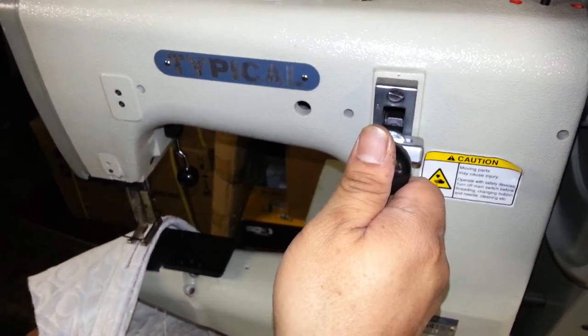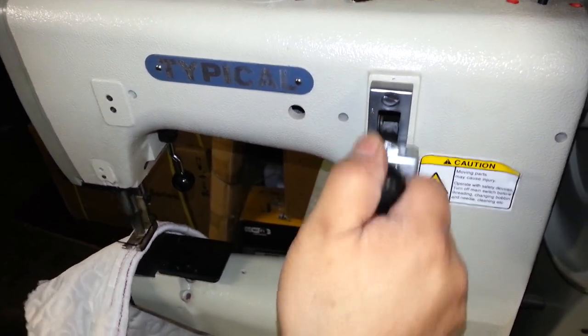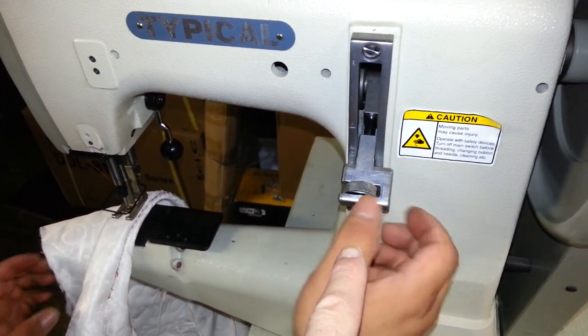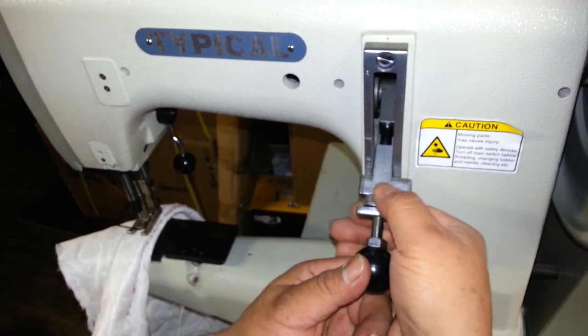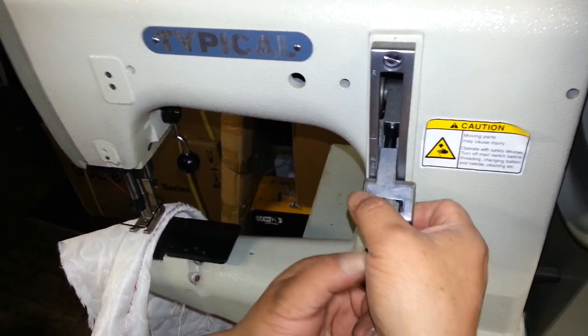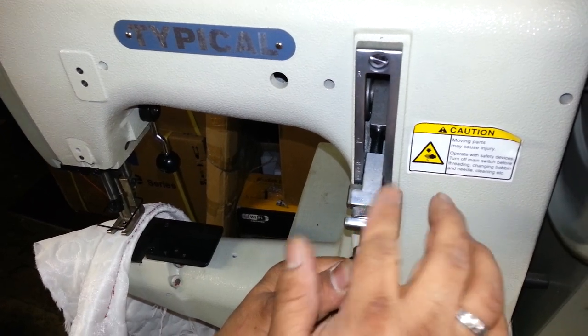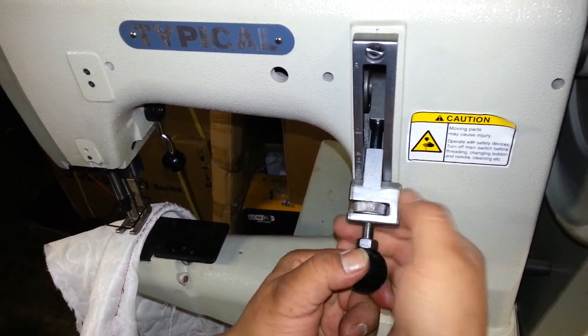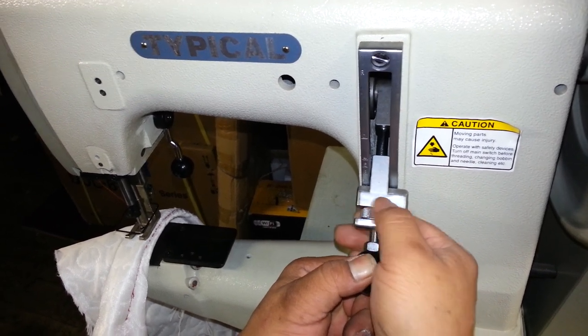Going all the way up like that is reverse. Go back down — that's going forward. This bar is your stitch length. Turning that piece counter-clockwise, basically the farther you go down, the longer the stitch. So the longest stitch is going to be all the way down.